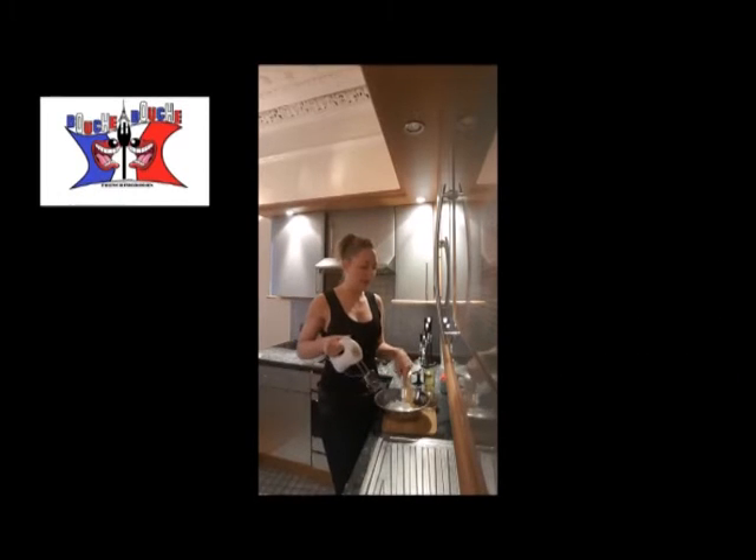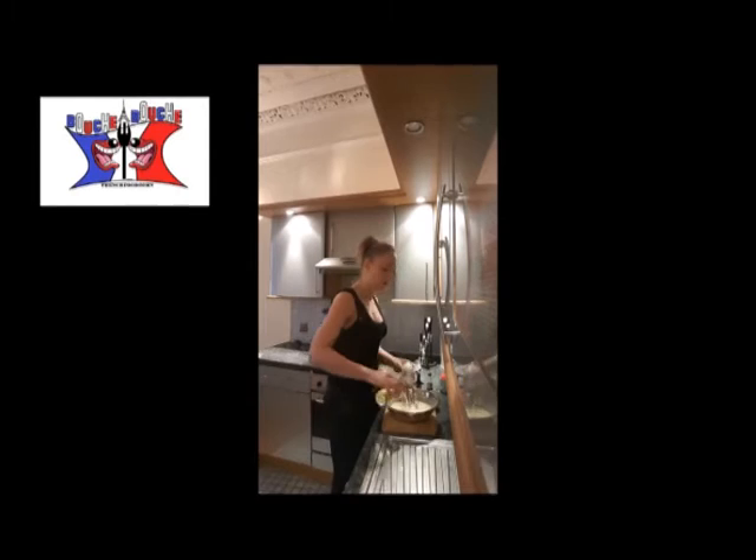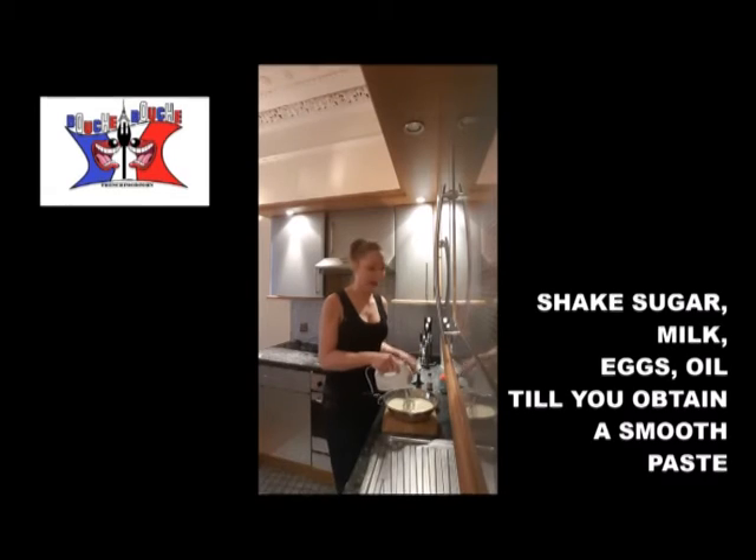I recommend you to shake the eggs and sugar first to obtain something creamy and quite white. And you shake until you obtain a smooth paste.